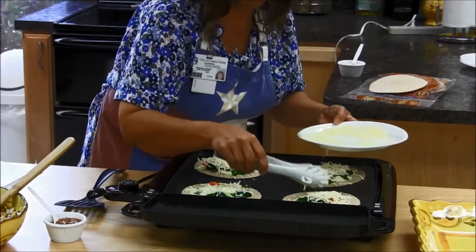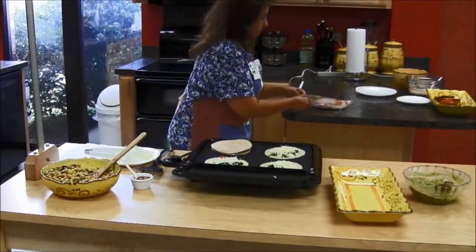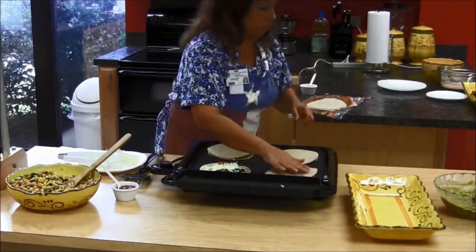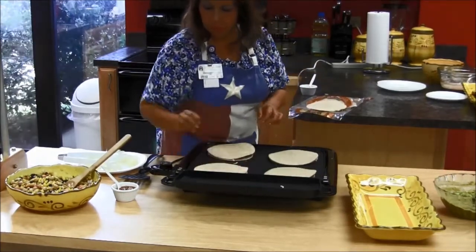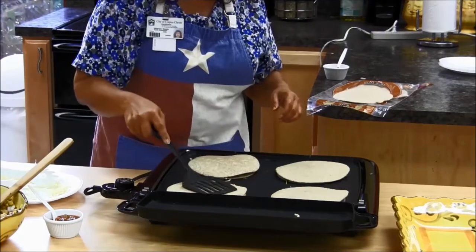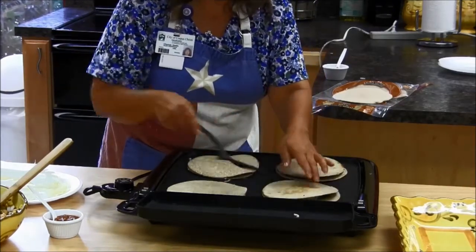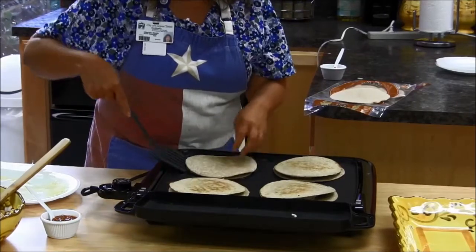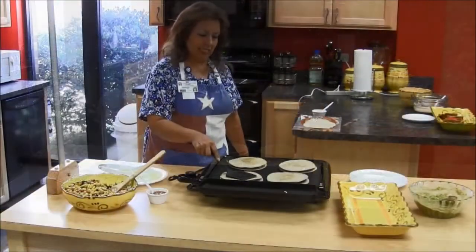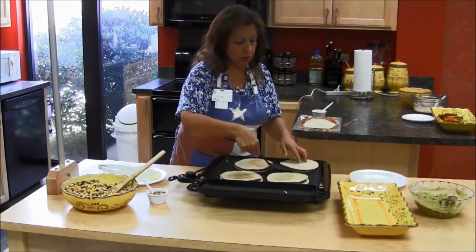That's how I make mine. I'm going to put the tortilla on top. It's already browning on that side — it's easy. Just double checking to make sure it's browning. It needs a little bit more on this side.